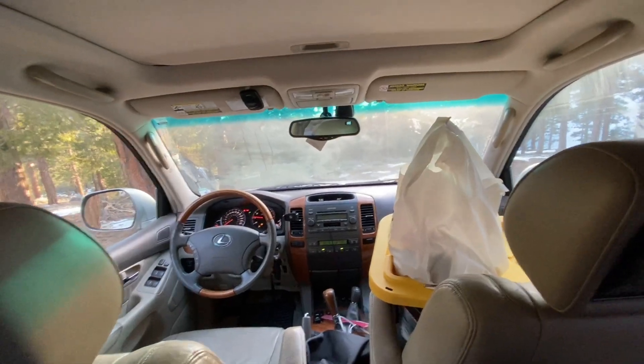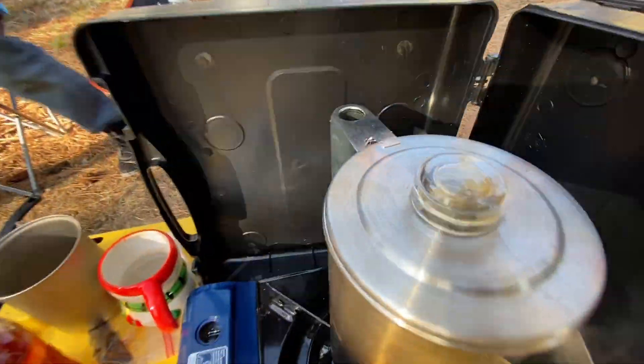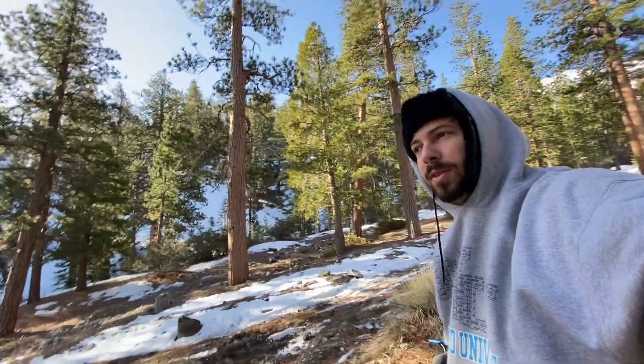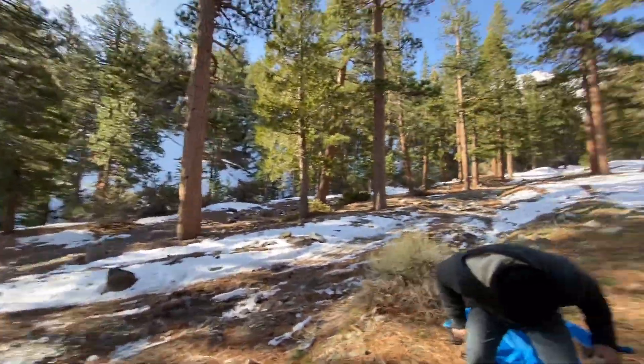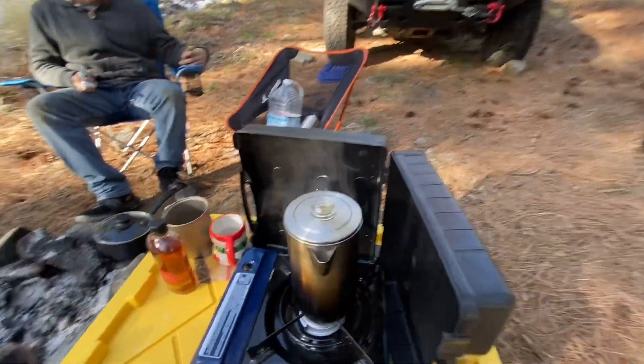Pretty successful night. It's like 25 degrees. Had to turn the rig on to get some heat in here — 28 right now. Percolating some coffee. It's a good night. The sun came out, maybe it's 30 now. This smells good.